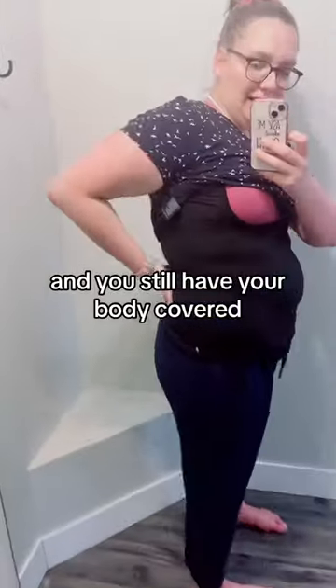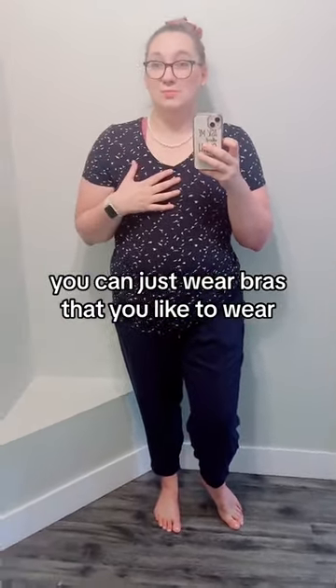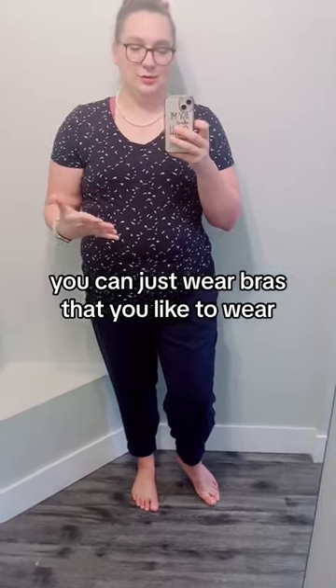undo your clip, feed your baby, and you still have your body covered. You also don't have too many layers here and you don't have to buy nursing-specific camisoles. You can just wear bras that you like to wear.